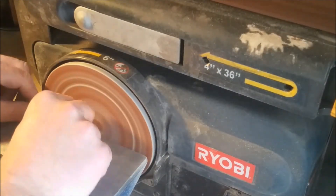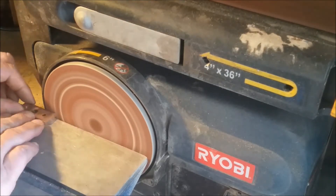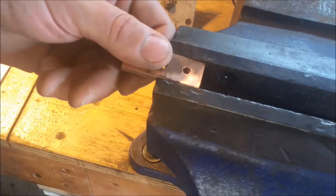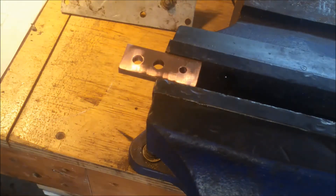A quick little sanding to get rid of all the sharp edges. Here I'm going to attach the diode to this copper plate here, and of course I'm going to give you some close-ups of the back of my hand.